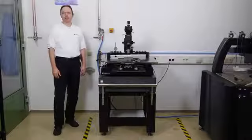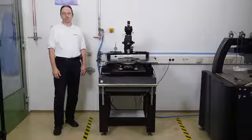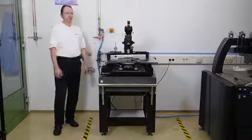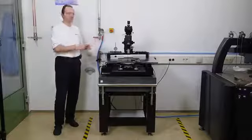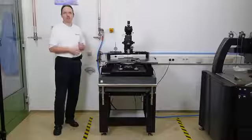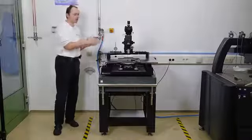Hi, my name is Thomas Therigen, I am Product Manager at Cascade Microtech. If you want to share measurements at various mmWave bands on one probe station, you are challenged with several different mechanical setups. In this video I'd like to show you how easy this can be.